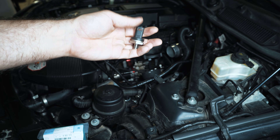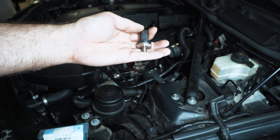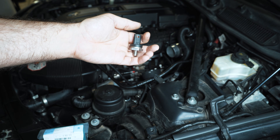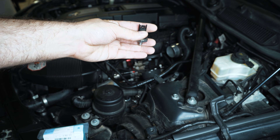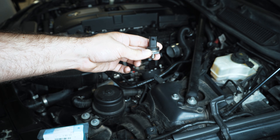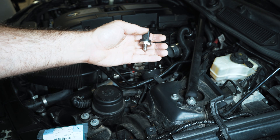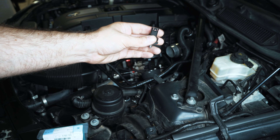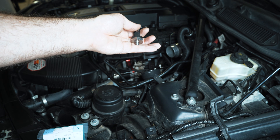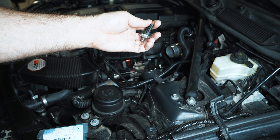You can run an N54 without a low pressure fuel sensor — it will work and it won't even throw a check engine light, because a lot of cars don't even have a low pressure fuel sensor from the factory. When they brought the N54 out they wanted as many details as possible, so they included a low pressure fuel sensor on the system.